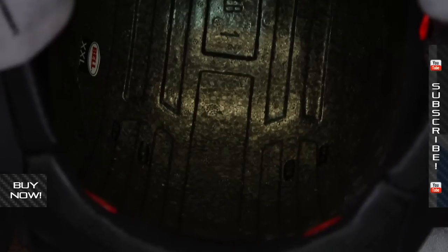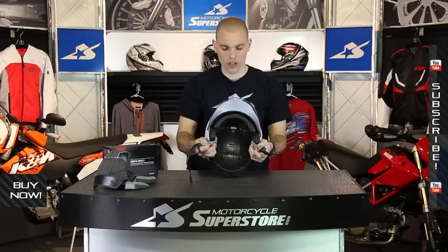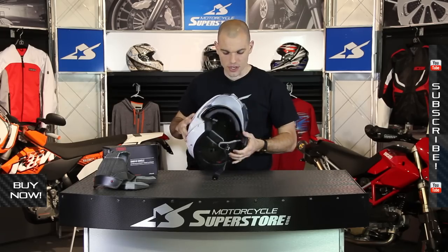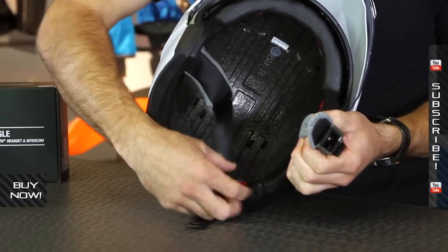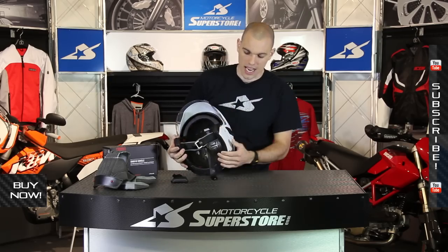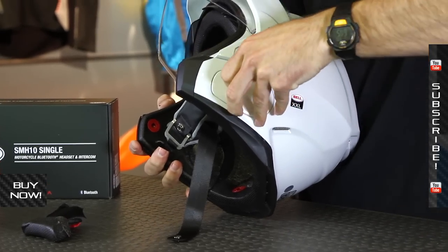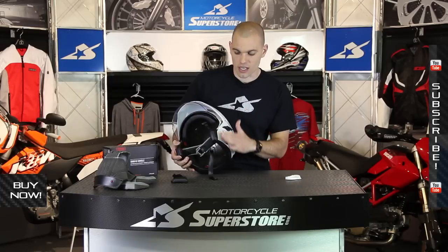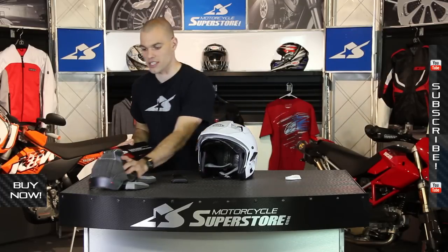You can see the EPS liner underneath with the vent channels and holes cut into it. Multiple sizes are available in this helmet to fit whatever size noggin you're working with. The key feature here is that this portion of the cheek pad or the EPS is removable — pull this tab and it pops straight out. What that does is allow you to access a recessed cutout. This tab on the exterior pops straight out, so now you can slip your Bluetooth device in there. It's going to be a little bit more of a flush-mounted type system, working just as seamlessly as possible.